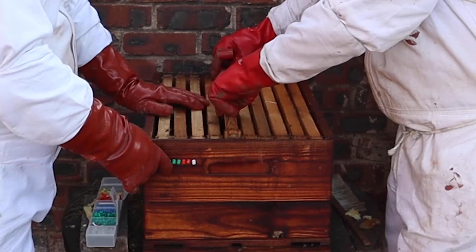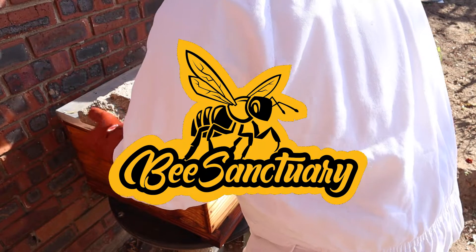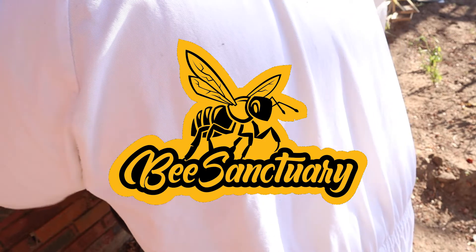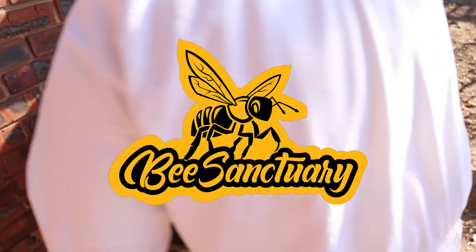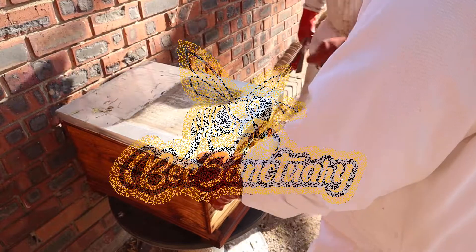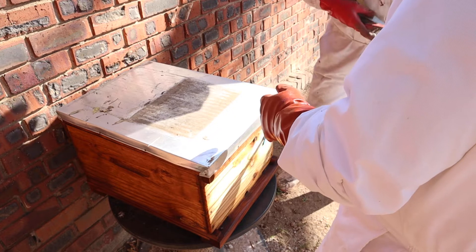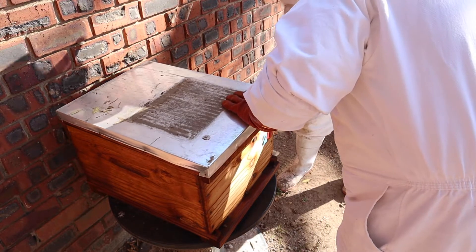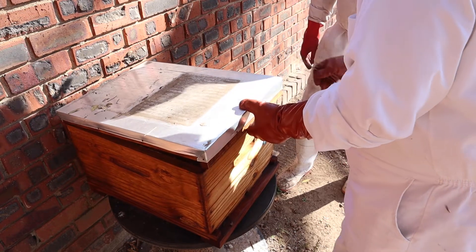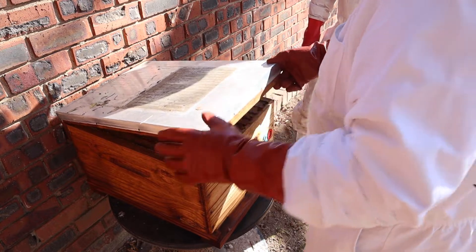Let's show you what to expect from your hive right after winter. Welcome back everyone. So another episode where we're doing hive inspections. First up we've got hive number 20. This was the removal from the bamboo pot in North Riding — links in the top if you want to go and check that one out.